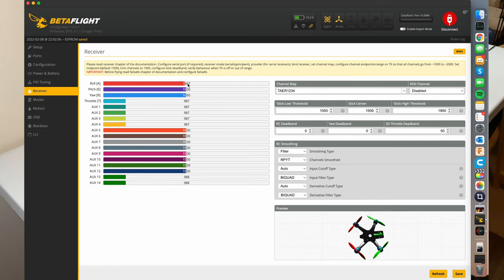My roll is going to about 503, so I'm going to move that a little bit over — now it's centering on 500. My yaw is stopping at around 1497, so I'm going to give that a quick bump over. My receiver is working good, we can move on to modes, and you're going to leave your controller connected for this section.